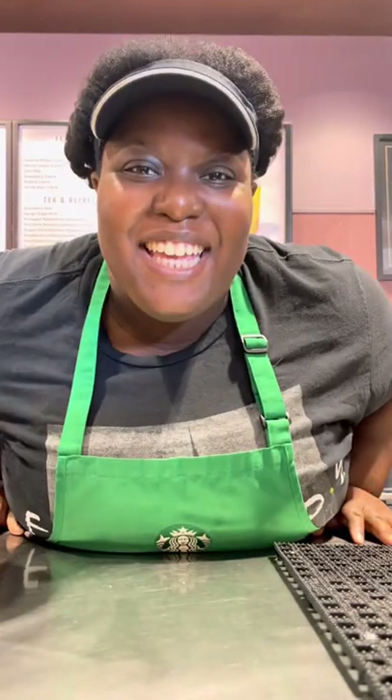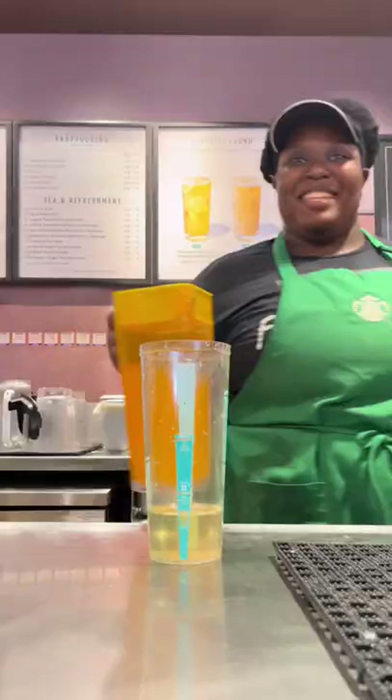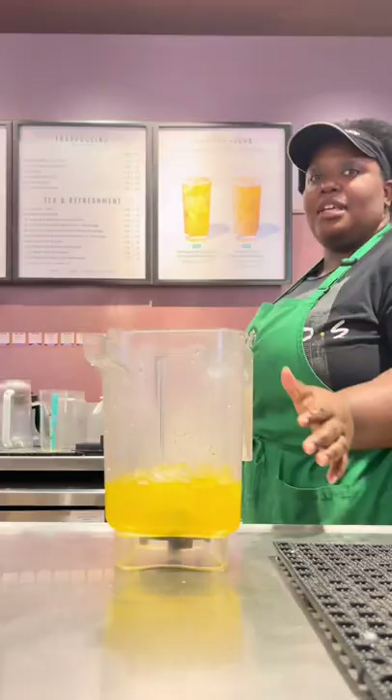Hey, make a blended pineapple mango drink with me. Get your mango, pineapple, add in some raspberry, grab your blender, ice, and don't forget your cream base.